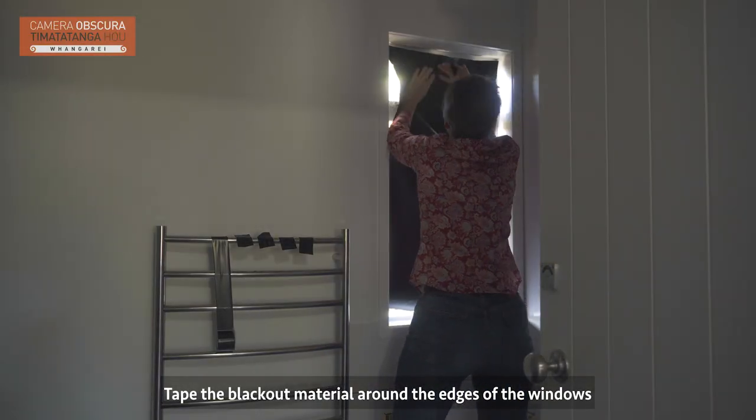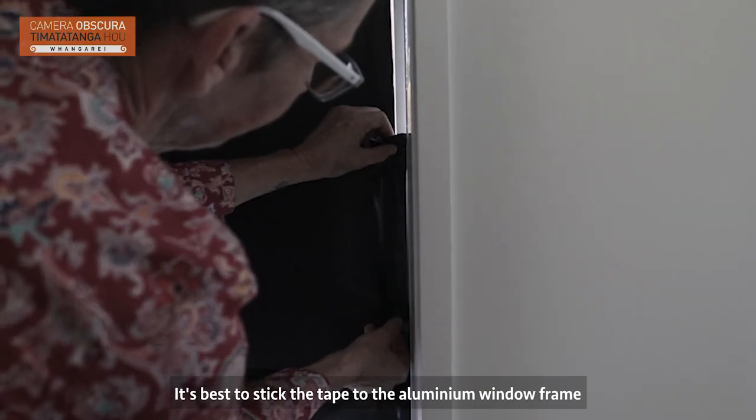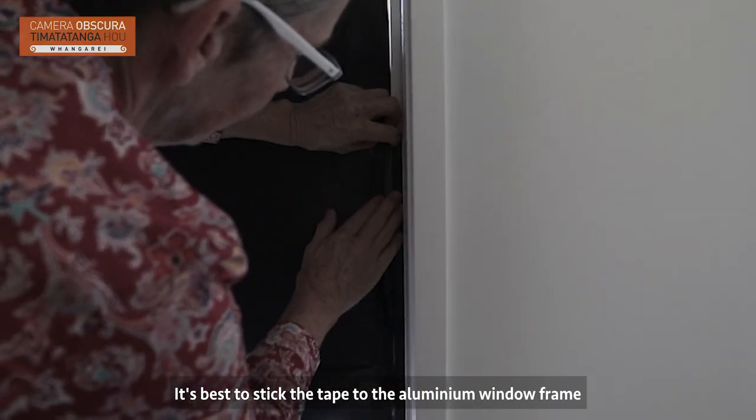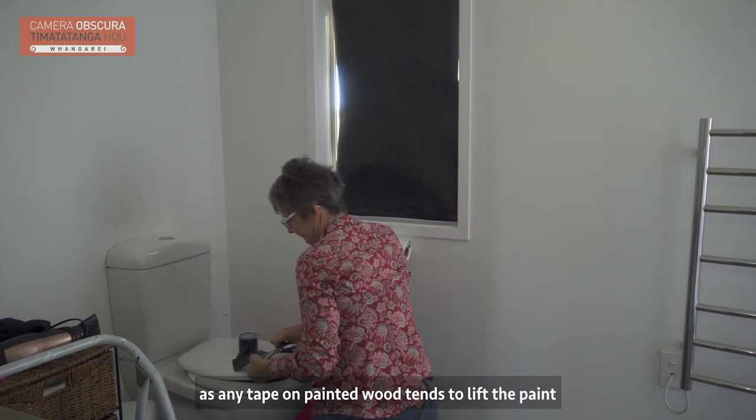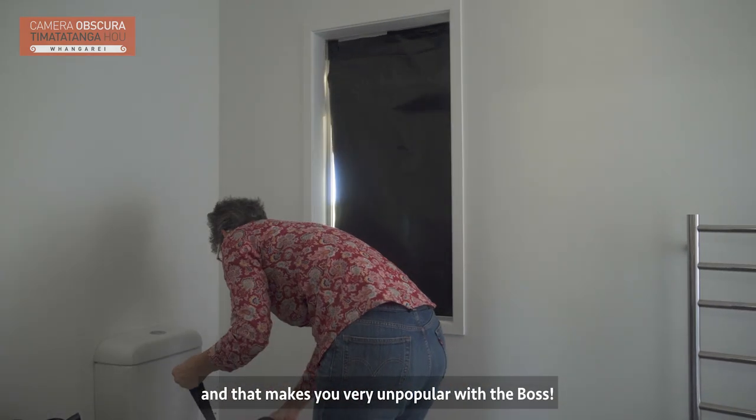Now the windows. Tape the blackout material around the edges of the windows to block out as much light as possible. It is best to stick the tape to the aluminium window frame, as any tape on painted wood tends to lift the paint and that makes you very unpopular with the boss.